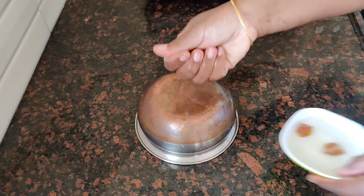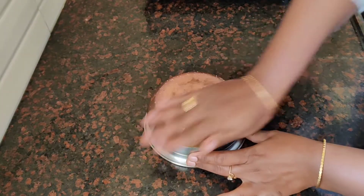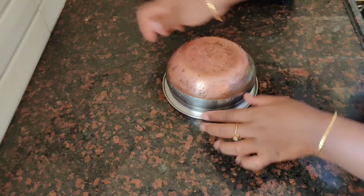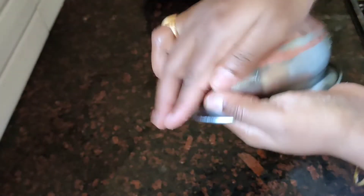I will clean the copper vessels. How to clean the copper vessels — we are ready to clean the copper vessels.